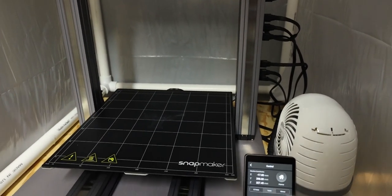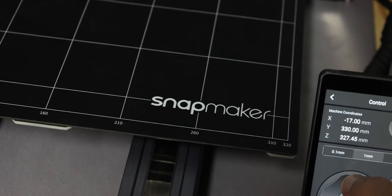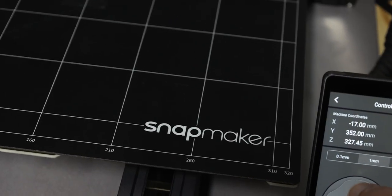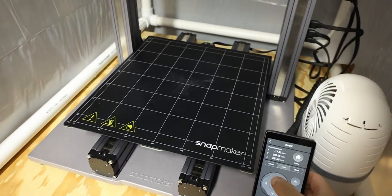I go through and home the machine and it all goes well — it goes left, right, up, down — and then it gets to the bed and for some reason is having a lot of trouble. And if I spam it, it also gets stuck here, so it gets stuck and can't go anymore.